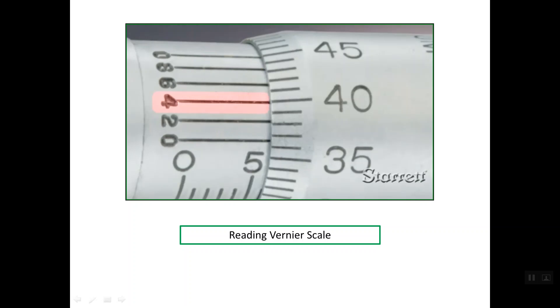To read the Vernier scale, one of its five lines must line up with one of the graduations on the thimble scale. In this photo, one line on the Vernier lines up with a thimble line, and that line is 0.004 mm. So the Vernier scale reading for this example is 0.004 mm.